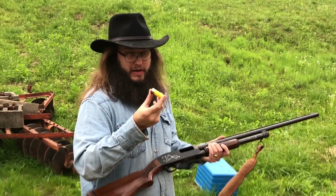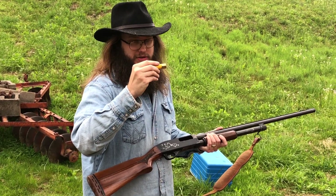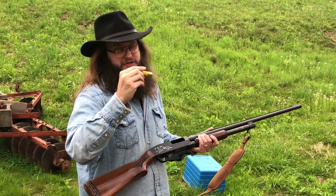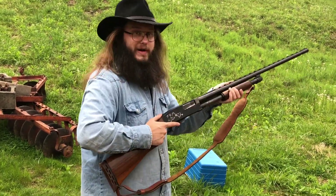Alright guys, we have an Aguila — which is, I guess, Federal — two-and-three-quarter-inch hull. It's loaded with 20 grains of Longshot, a low-profile gas seal, a half-inch fiber cushion wad, 10 pellets of 30-cal number one buck, original buffer. It's a one-ounce load.